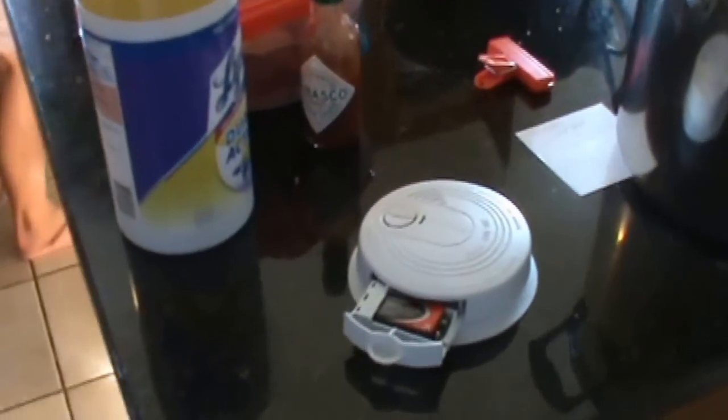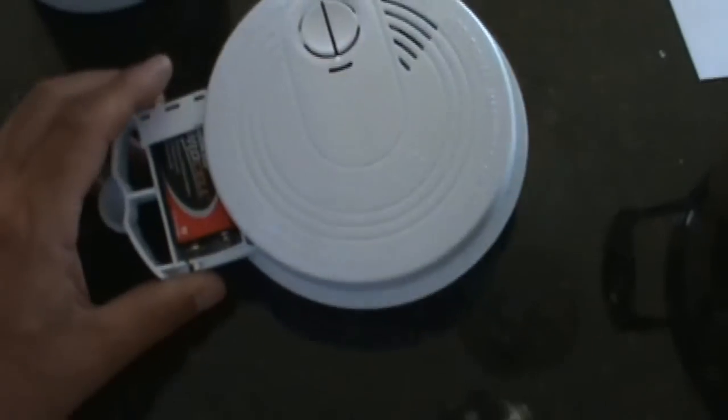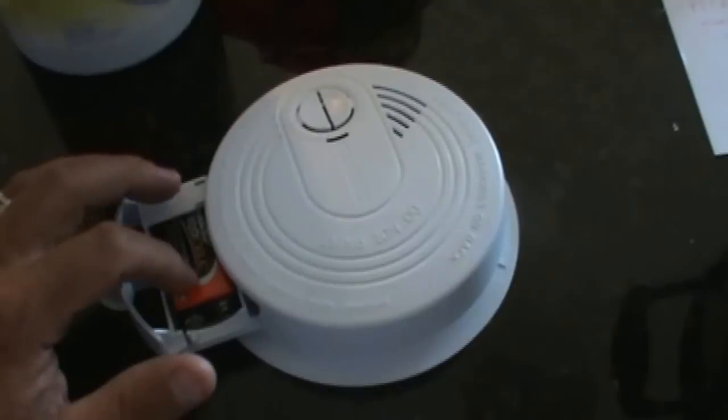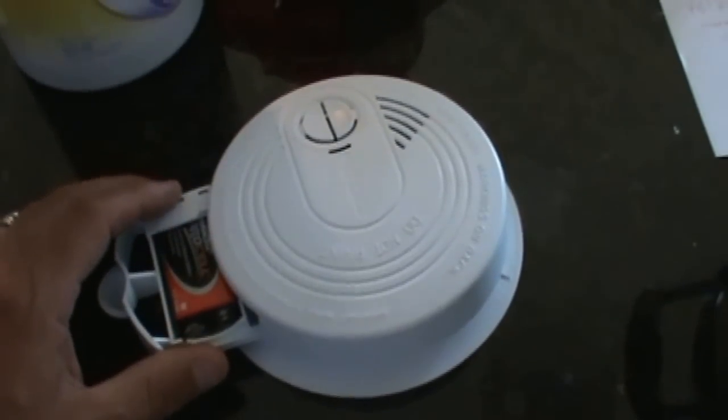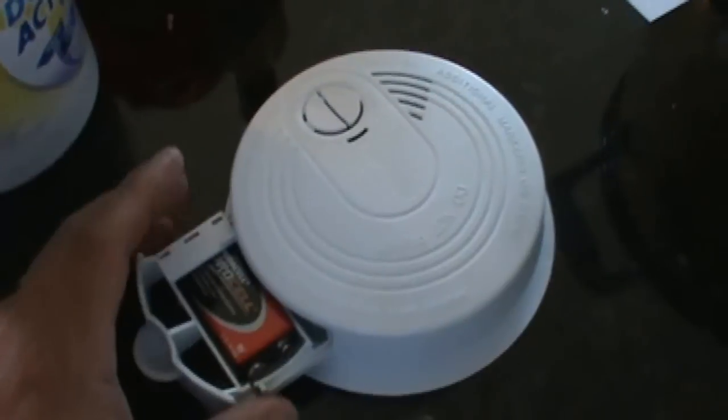Good morning viewers, this is Double Wide Six, and today I'm bringing you a little video on smoke detectors. This particular smoke detector keeps chirping — I put a brand new battery in it and it chirps every minute.